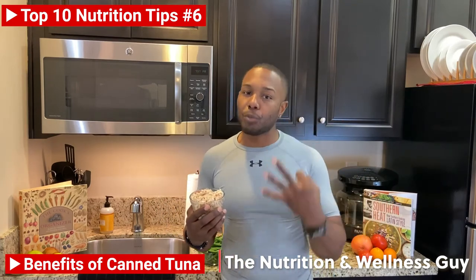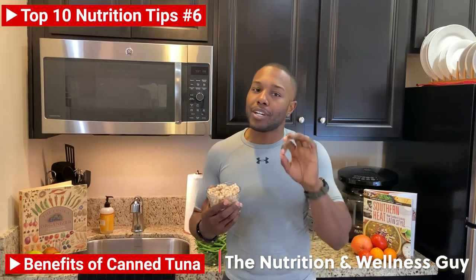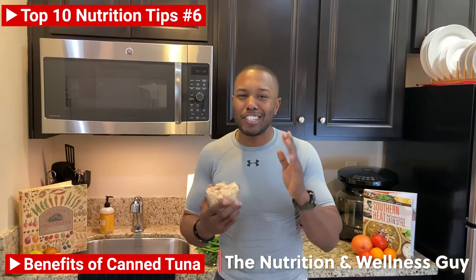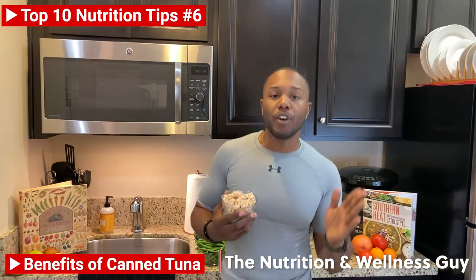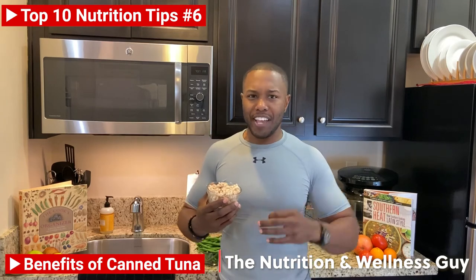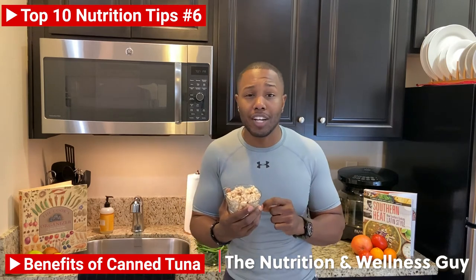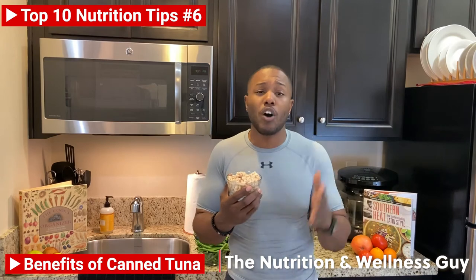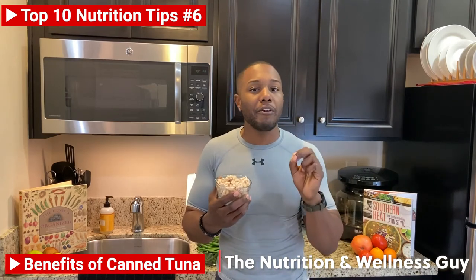Last but not least, there are three types of tuna you can pretty much find on the shelf: Chunk Light, Albacore, and Albacore Chunk Light. Chunk Light is the more pungent-smelling one — it's a variation of smaller tunas, the cheaper option. On the other end of the spectrum, Albacore is like the steak of tuna in a can. Right in the middle is Albacore Chunk Light. They all have the same amount of nutrients, vitamins, and antioxidants, however the taste and quality varies.